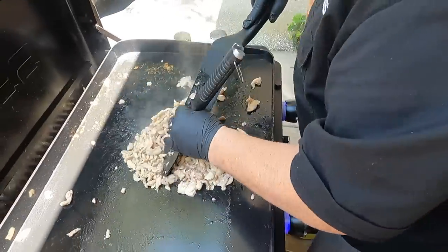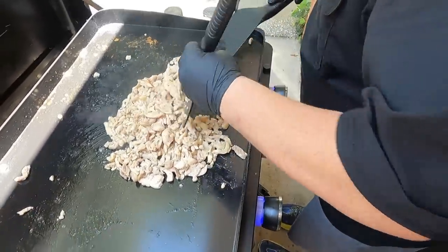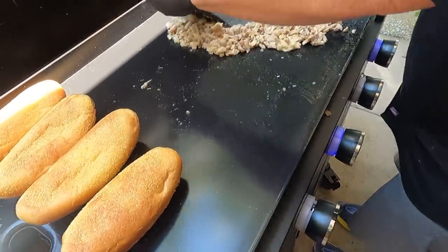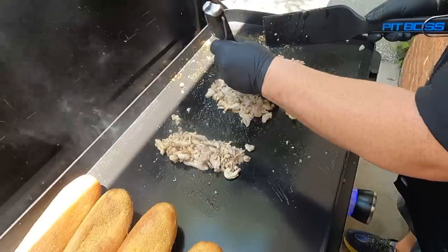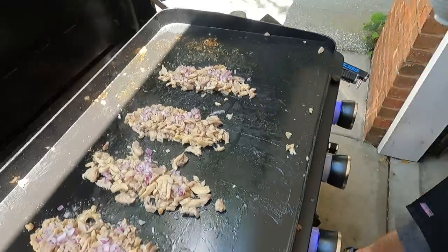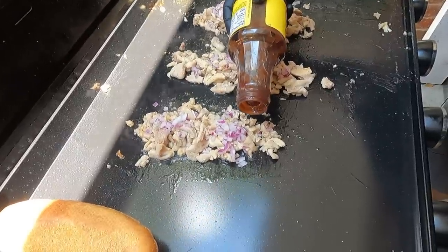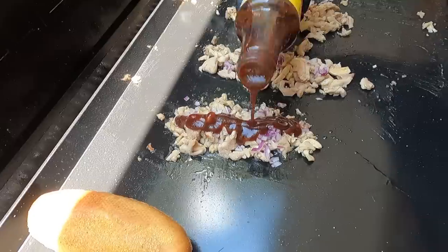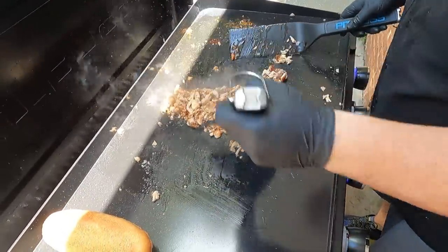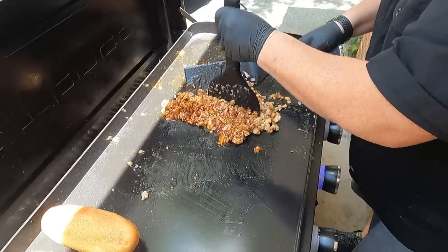We're getting rid of the strips effect and making little piles. We'll get some barbecue sauce on them, cheese on them, then the buns on them and pull them up. The chicken is cooked through so we turn the burners down. We get our little stacks going, add the red onion, and then the barbecue sauce — this is Sonny's, one of our favorites. I want to mix the sauce in. Brett, this smells so nice.